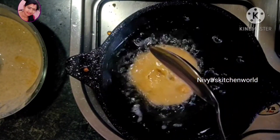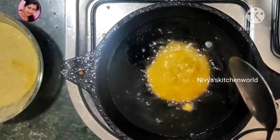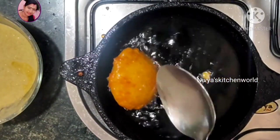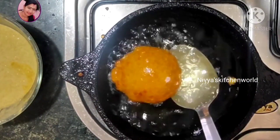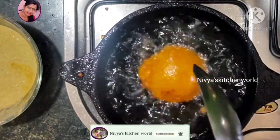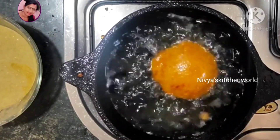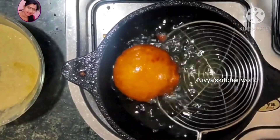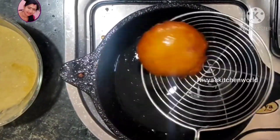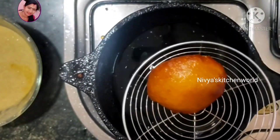Then we will cook with a one jar. I will be able to make a plate. It is very soft and will taste good. If you want to make this recipe, please like and share.